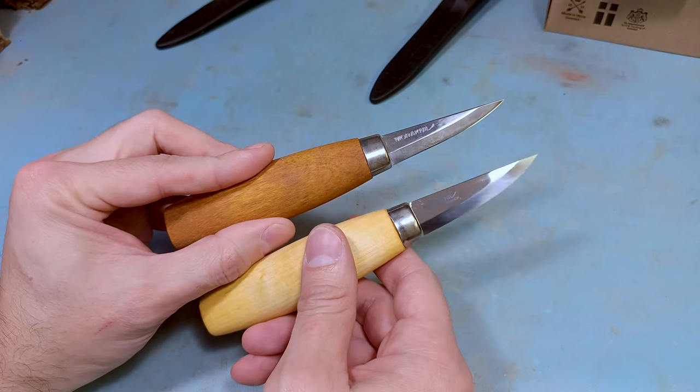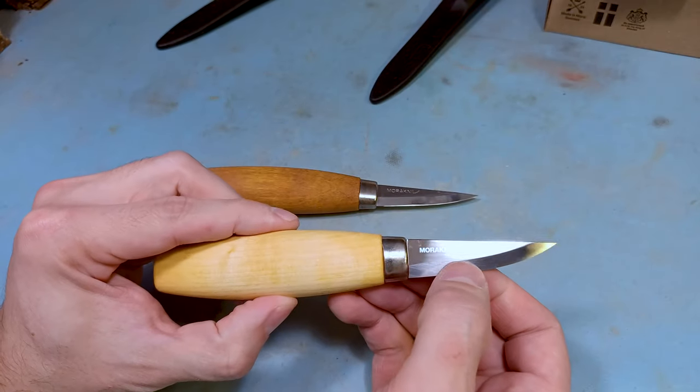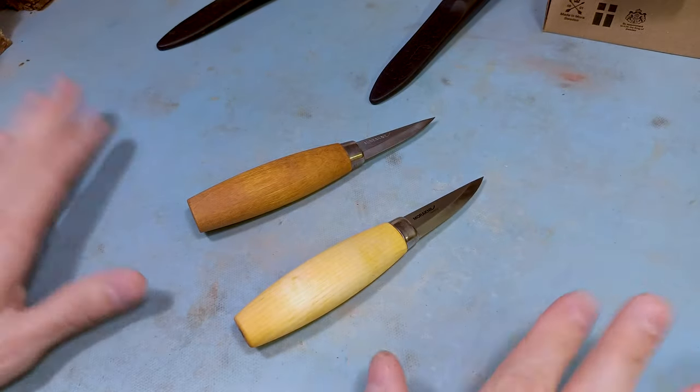So if you're looking for a Mora knife or a decent sloid, check out their carbon version. I think it's a superior version — it'll probably be less of a headache if anything else. Thanks for watching everybody, hope you have yourself a good one.